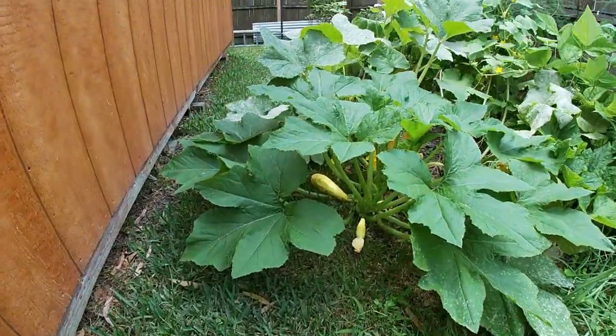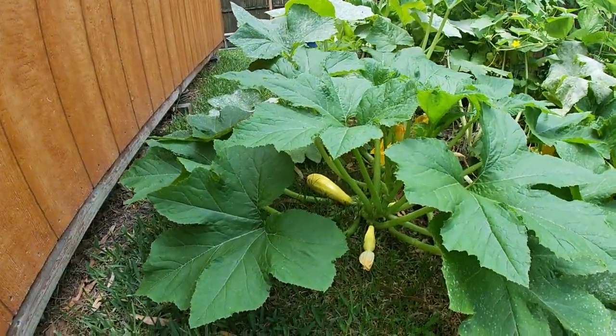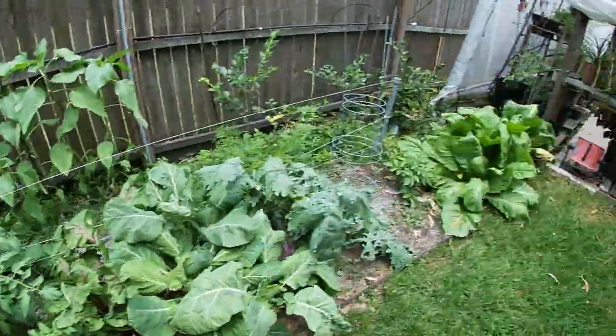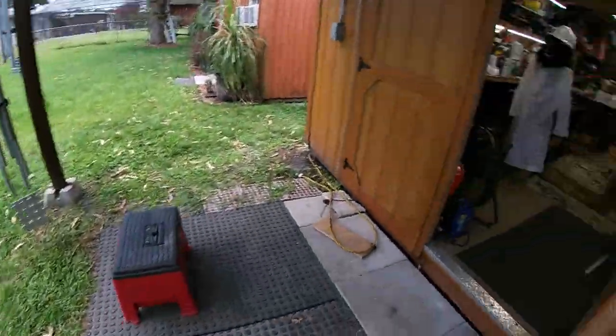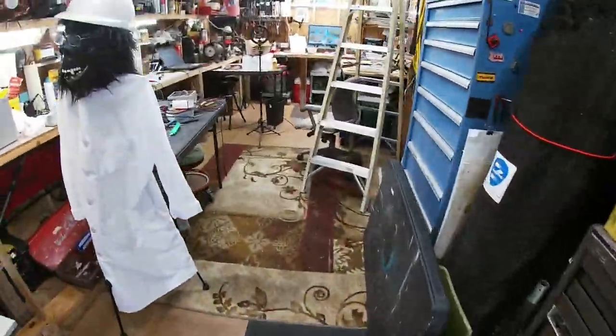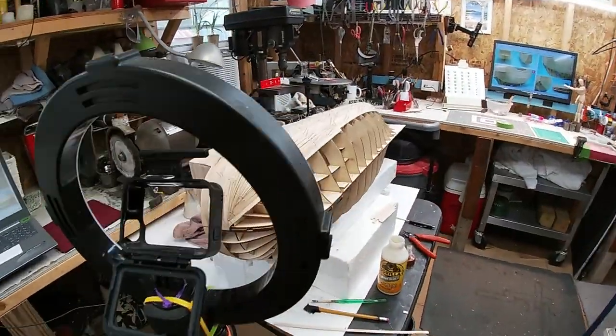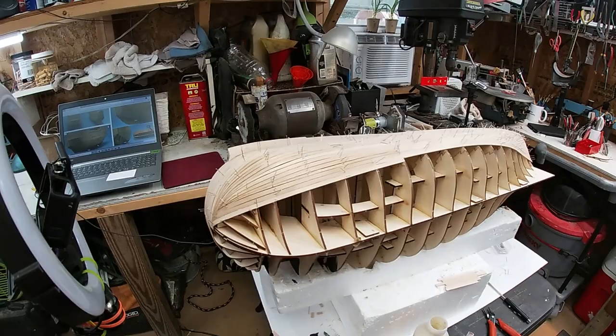In the meantime, man — just a couple days, look at that squash! This garden is booming. Well, let me turn on my heating iron and mark up and cut a few more boards.